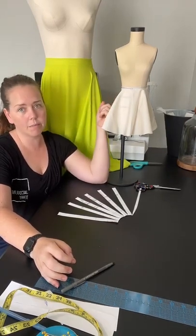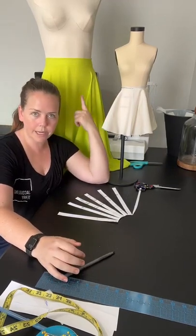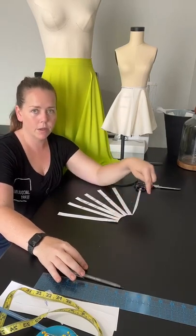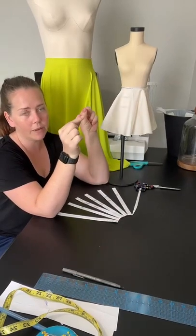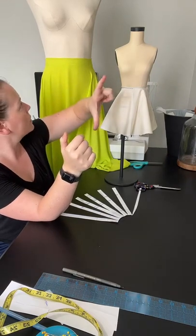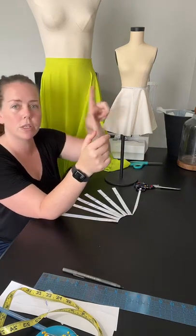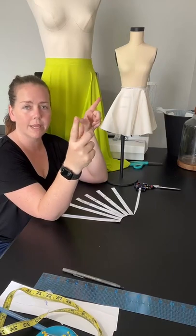I usually put the zipper down the side, and all you have is two side seams and then a waistband. The waistband for this one — I just took my waist measurement, added the seam allowance for each side, and doubled the width I wanted tall. I made it three inches tall by the waist plus half an inch wide.